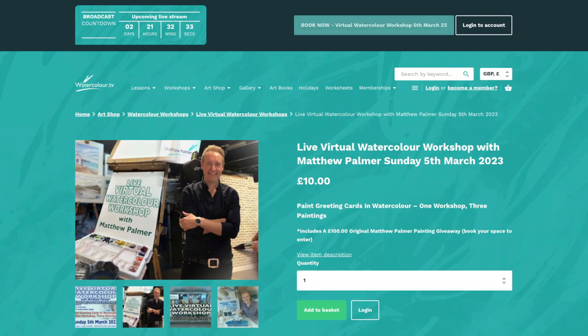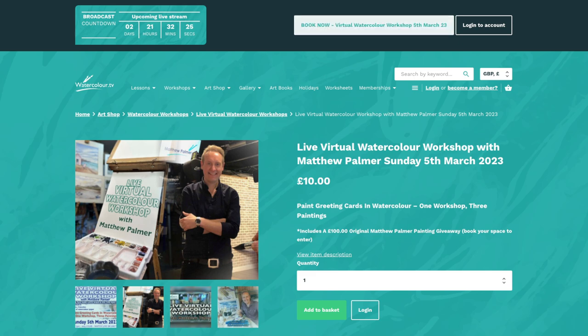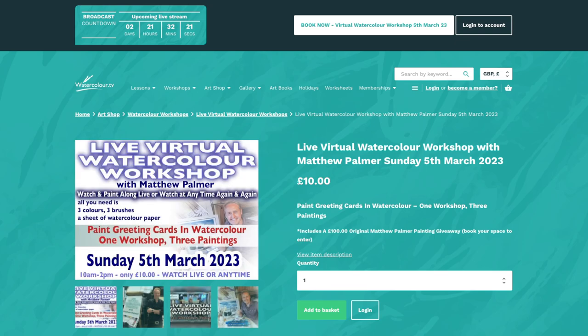Jump over to the website. Right at the top of the screen you can go to the Workshop menu, click on Live Virtual Workshops, or simply click the big button that is currently flashing at the top of your screen to go straight to the page where you book. Looking forward to that one on Sunday.